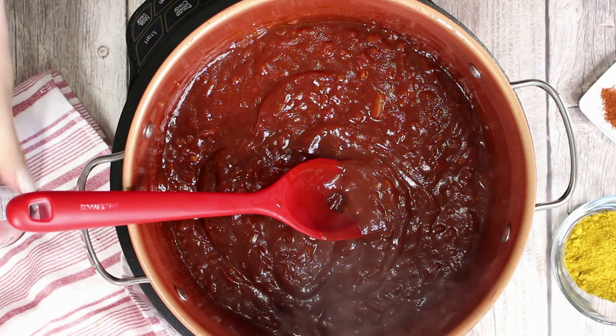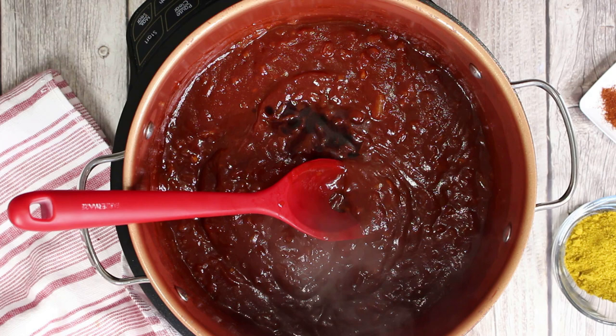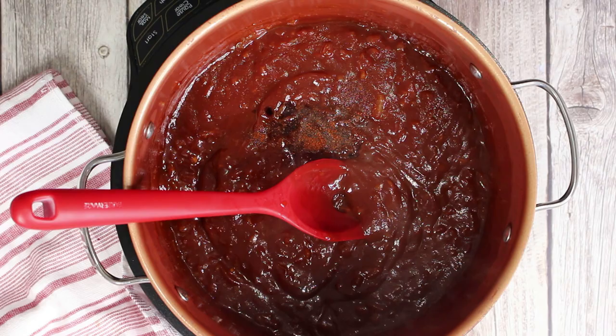Then add some dashes of soy sauce, chili powder and curry powder. Blend everything well and then transfer it to a bowl or a blender bowl.